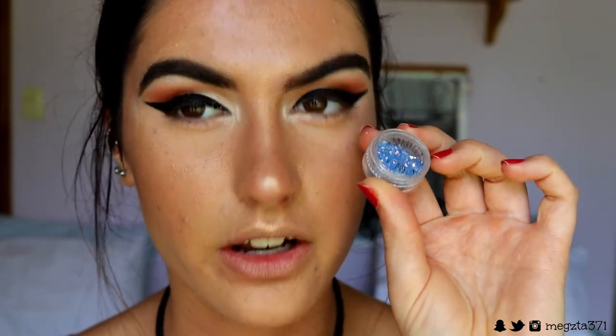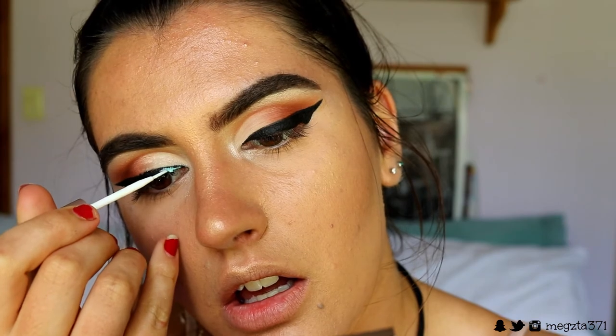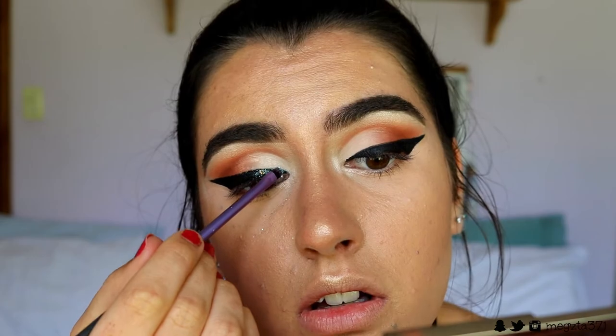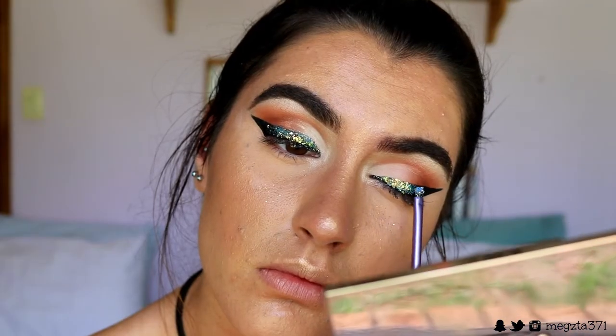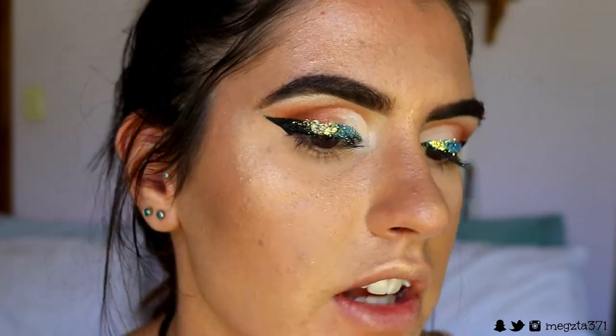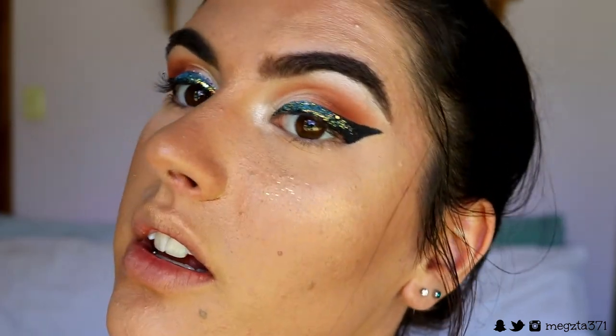I'm excited to do the glitter now. I'm starting with the holographic Sparkle Pig glitter — I'll try to find it and link it below. I'm applying a bit of eyelash glue to the inner part of the lid a little at a time and packing the glitter on. I am absolutely digging this glitter — it has reflections of yellow, blue, green, and purple in it. It's so pretty!